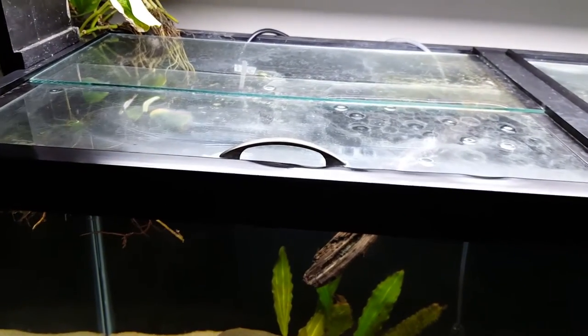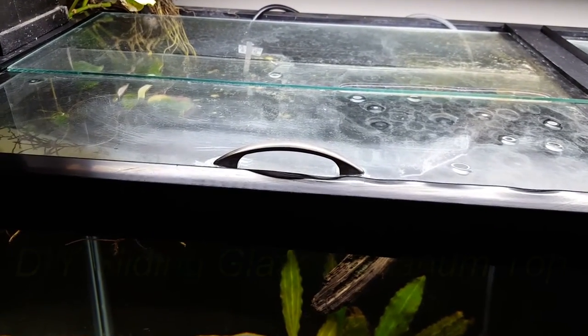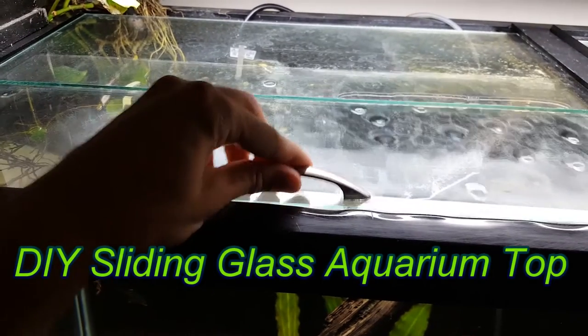Hello YouTube, this is TheAquaStudent, and today we are going to learn how to construct a DIY sliding glass aquarium top.